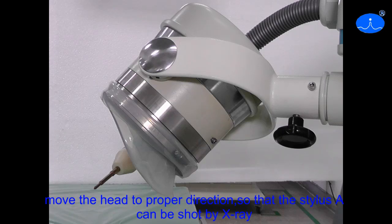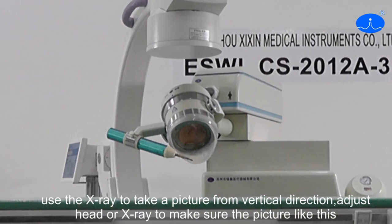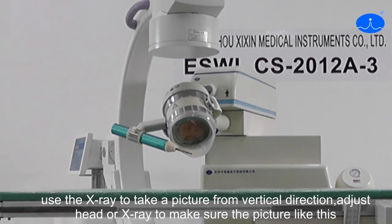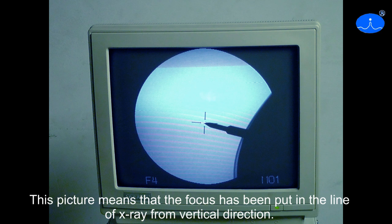Move the head to proper direction so that stylus A can be shot by X-Ring. Use the X-Ring to take a picture from vertical direction. Adjust the head or X-Ring to make sure the picture looks like this. The picture means that the focus has been pulled in the line of X-Ring from vertical direction.